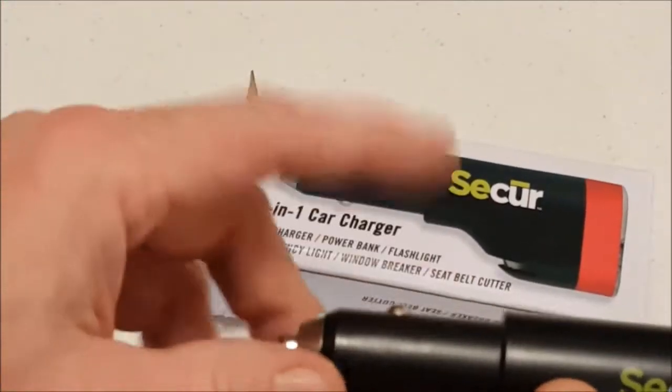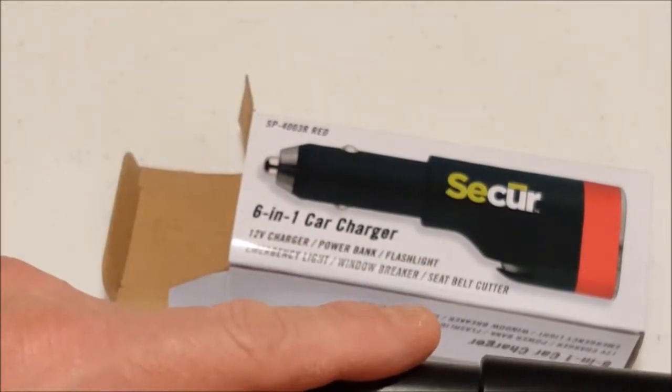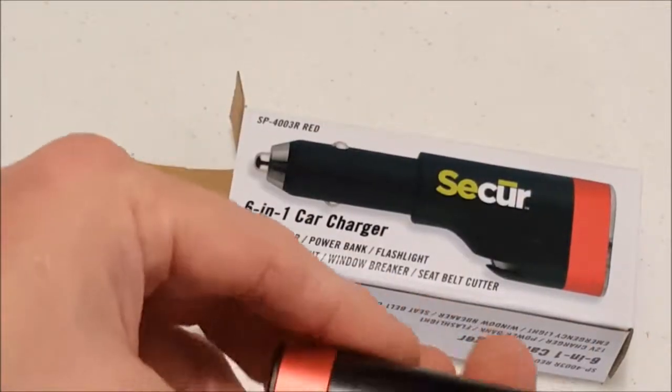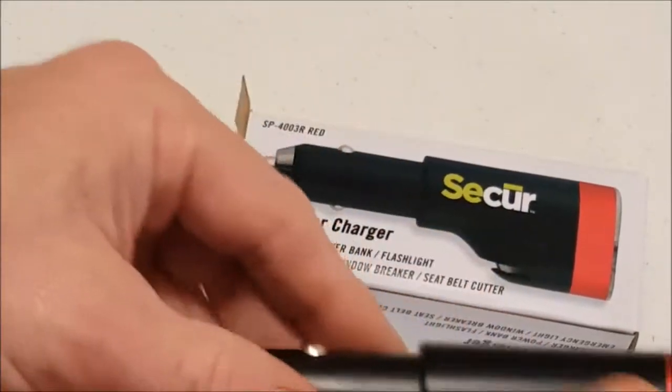This charger has six different features. It's a 12-volt charger, it's a power bank, it's a flashlight, an emergency light, it has a window breaker, and also a seatbelt cutter. I want to go through each of these features now and show you each of them.